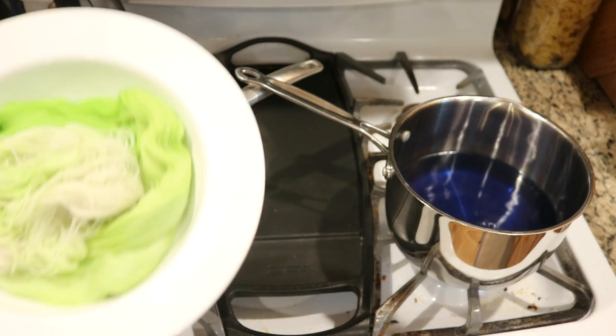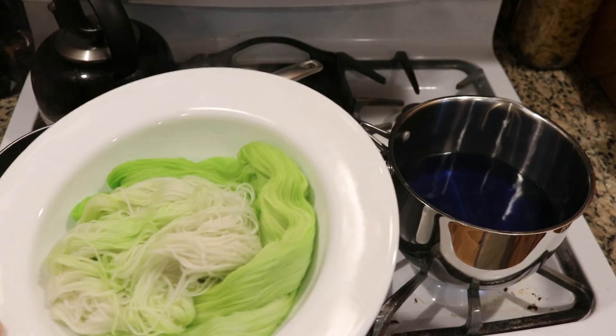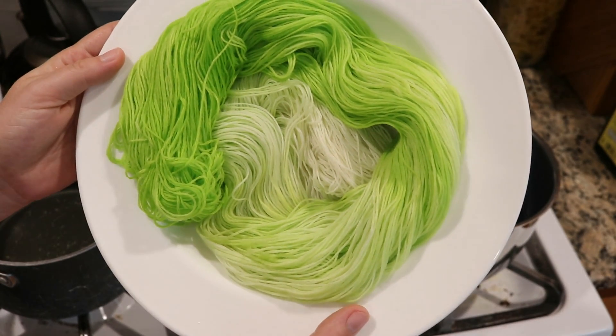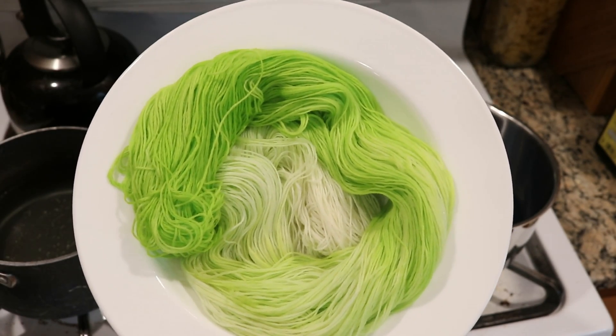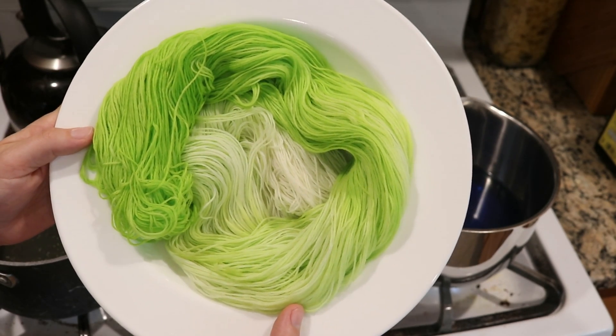I'm actually going to let this cool off for a second before I do the second dip dyeing, because I want to be able to remove a little more of the water. The yarn has cooled enough so I can remove some of the excess liquid and show you the gradient before I move on to dip dyeing in the blue Gatorade.